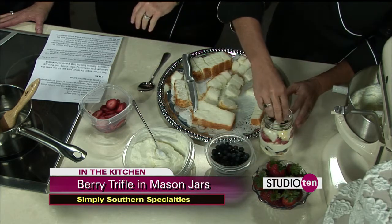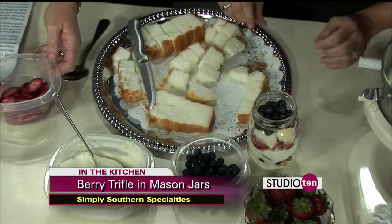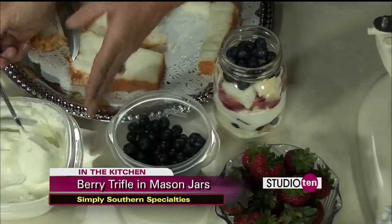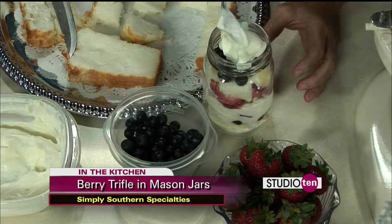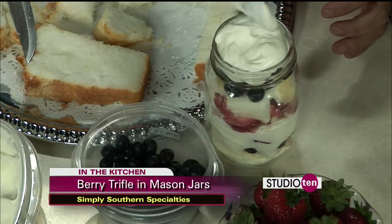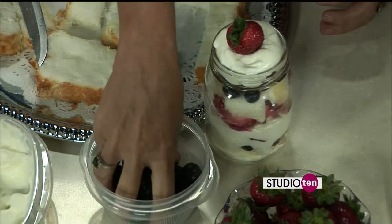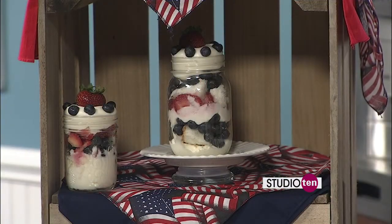After the cake cubes, we take our blueberries and spread those evenly across the cake cubes. Doesn't that look like Fourth of July right there? Then we put a dollop — or more than a dollop if you like — of our cream. And then we are going to garnish it with a strawberry. Look at that! And you actually have some finished products over here as well. You can find us on Facebook, Simply Southern Specialties North Mobile.